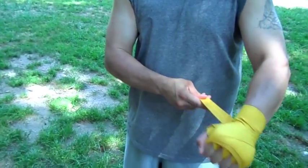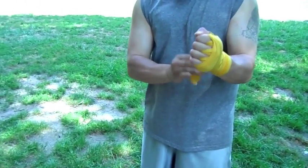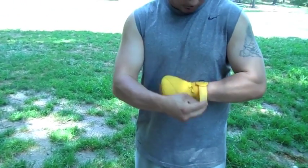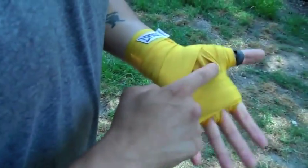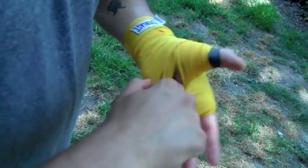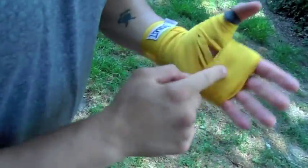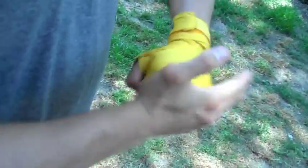Really tight. And then you want to wrap your hands. Then you want to go here and you want to give yourself space. Bring it down like this. So now you have something to grab onto.